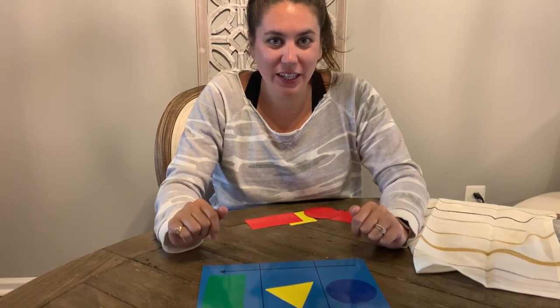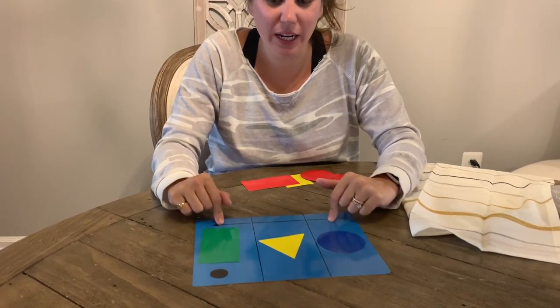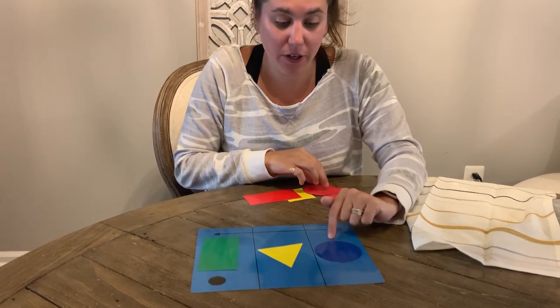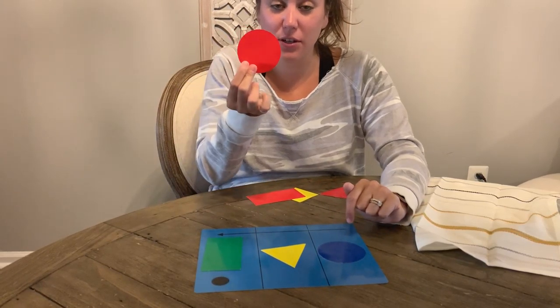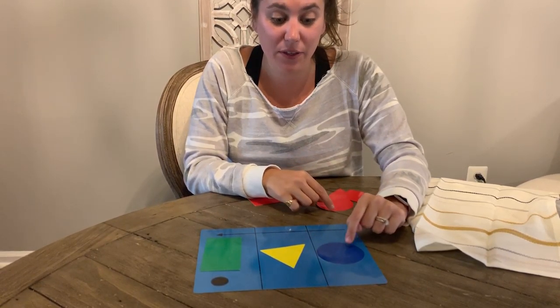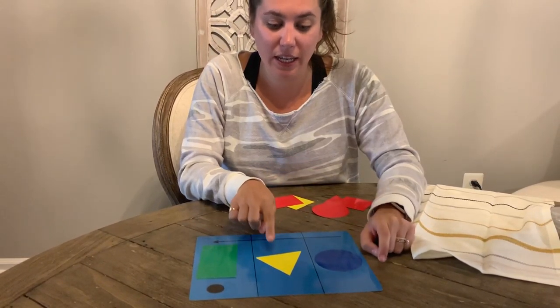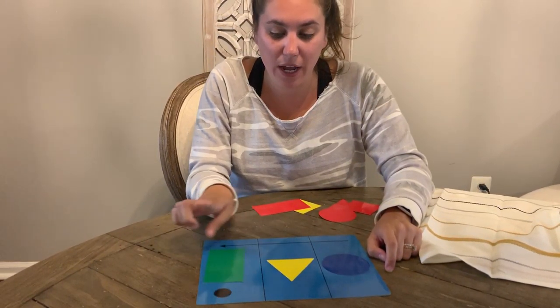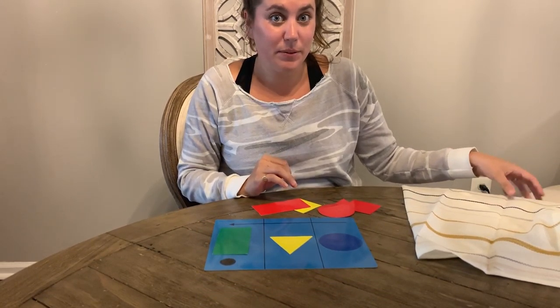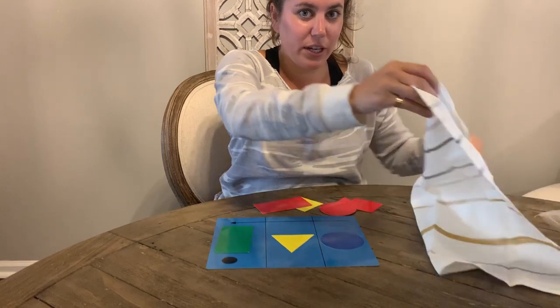What did I change up? Who thinks they know what I changed up? Well, first was a red circle and now it is a blue circle — so I switched out the circles. I didn't touch anything else; it's still a yellow triangle and a green rectangle. So if you got that right, good job! I'm going to try it again and make it a little trickier.